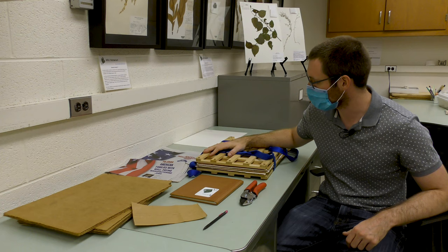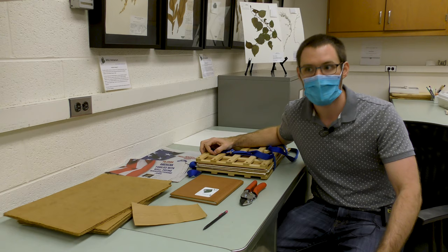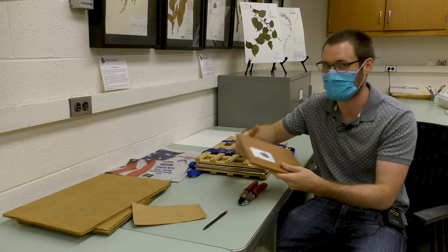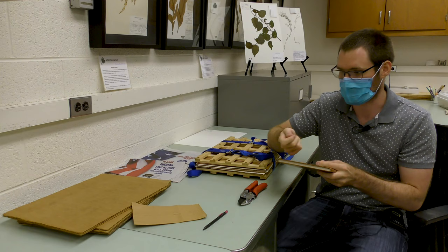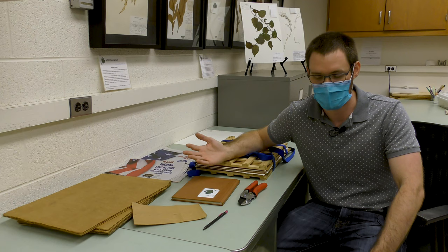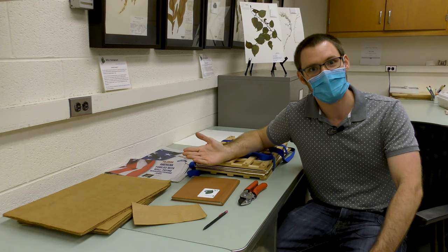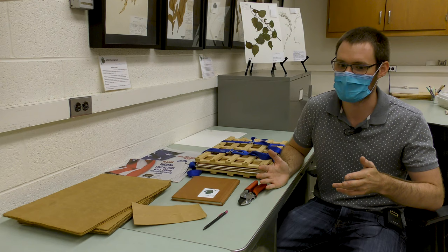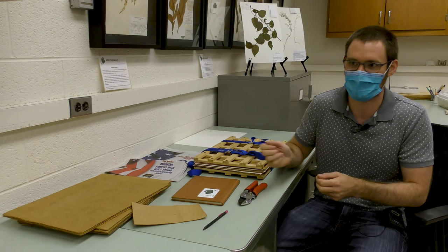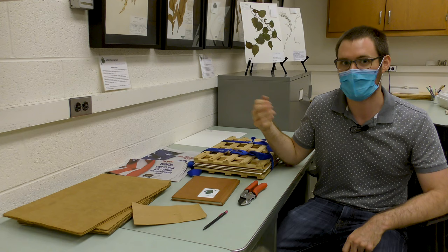If you don't have a plant press, you can bring Ziploc bags or Meyer bags. Bring your collection notebook and some bags along with little pieces of paper — write the collection info in your notebook, give it a collection number, put a scrap of paper with the number in the bag, and use one plant per bag. It's not as good because it's important to get them flat and dry quickly, but when you get home you can take them out of the bags, stack them between paper towels with the collection number written on them, and weight them down with books so they can start drying.